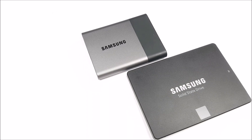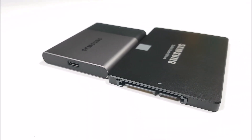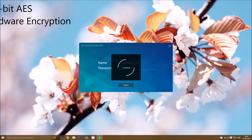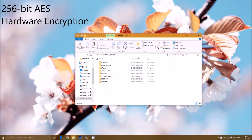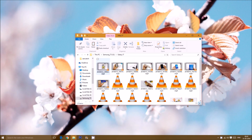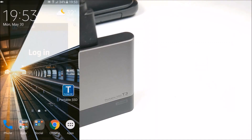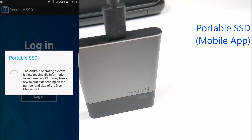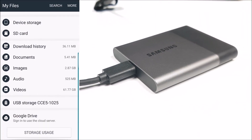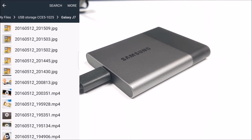Coming to the T3, it features 256-bit hardware encryption — you put in a password and that's just about it. Everything is encrypted and nobody will be able to access it without a password. The same works with smartphones as well — you need to download the Portable SSD app, put in your password, and you get access to the drive. If you have not encrypted the drive, you can simply access it as a normal hard drive.